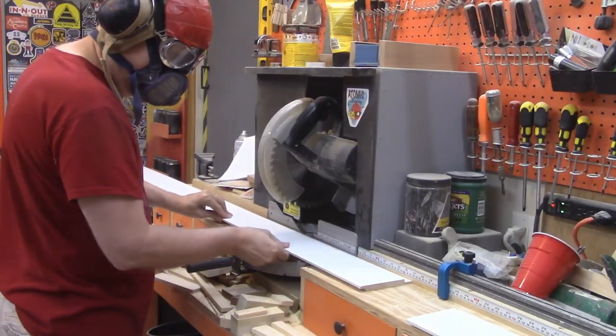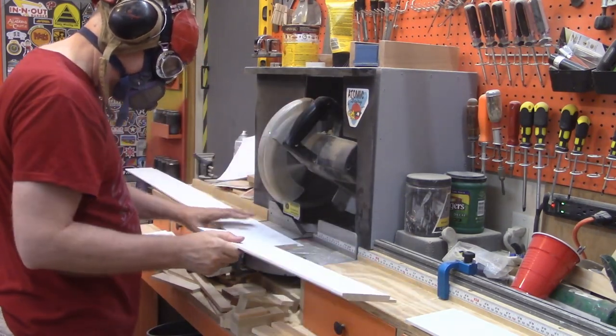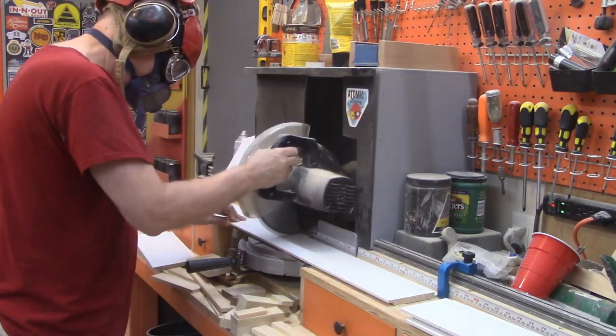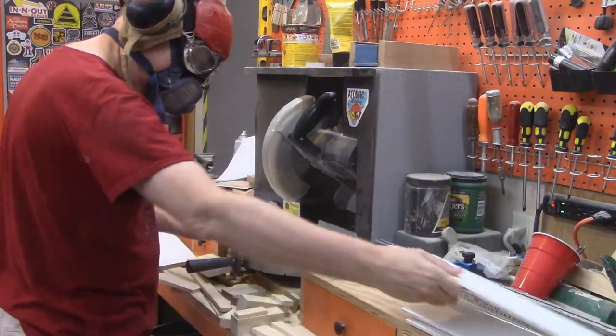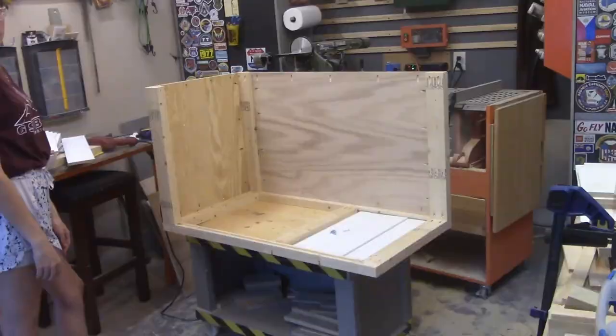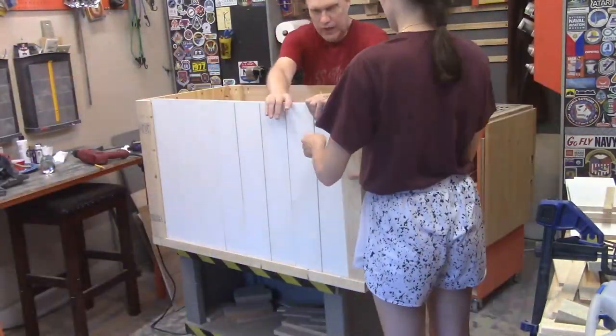Then it was time to cut the horizontal boards. These boards are only $5 for 8 foot lengths and they lock together — it's a really good deal, and they didn't generate that much sawdust. The back is just a piece of plywood, but you'll hear more about this later because there was a problem. With all the structural and shiplap pieces cut to shape, it was time to assemble.